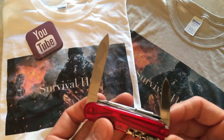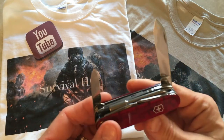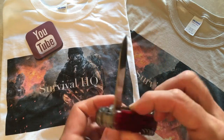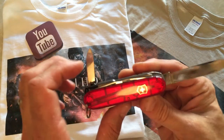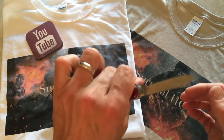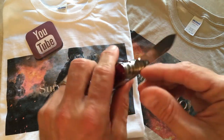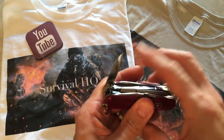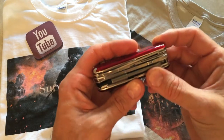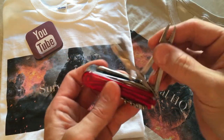Both blades are very durable, very sharp, and very good quality. The blades don't lock, but they do have setback locking, so when you hold it in your hand it's not going anywhere. Those are the two regular size blades that come on this multi-tool.